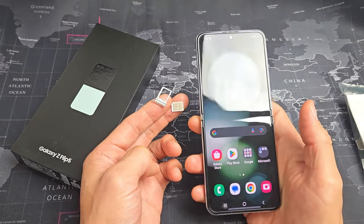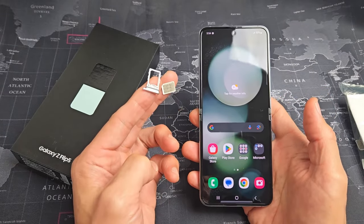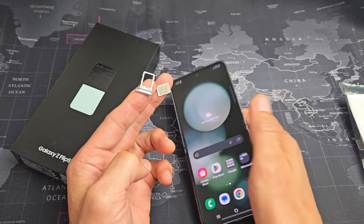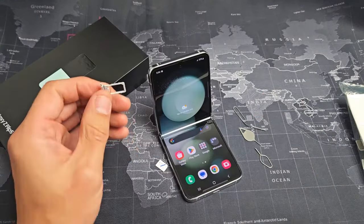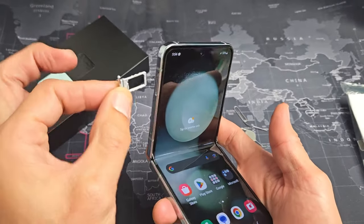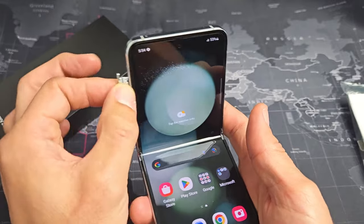Here's a Samsung Galaxy Z Flip 5. I'm going to show you how to insert a physical SIM card and double check the mobile settings. First thing we're going to do is take out the SIM ejection tray — it's on the top left hand side here.